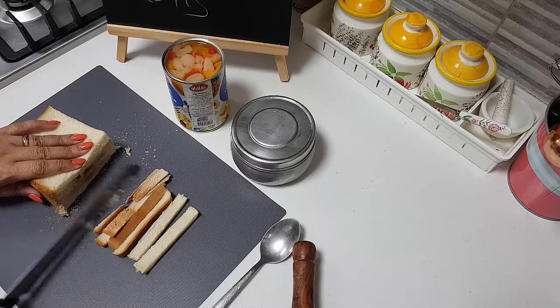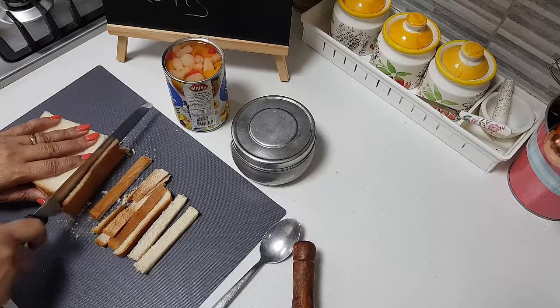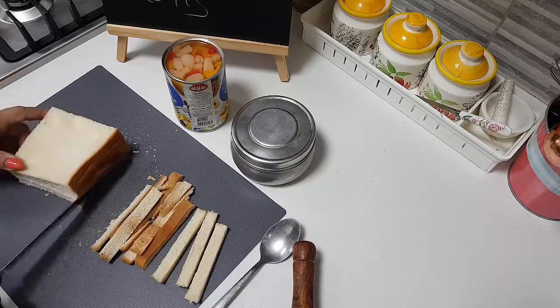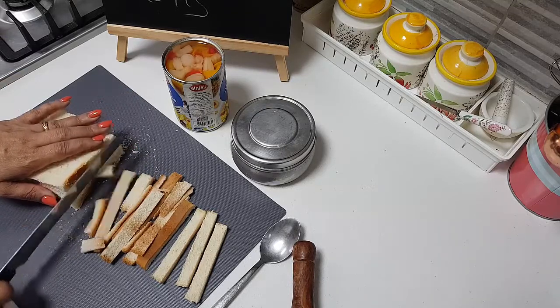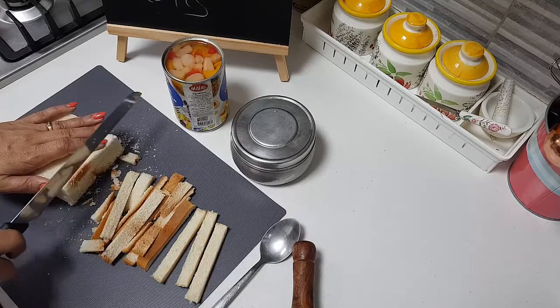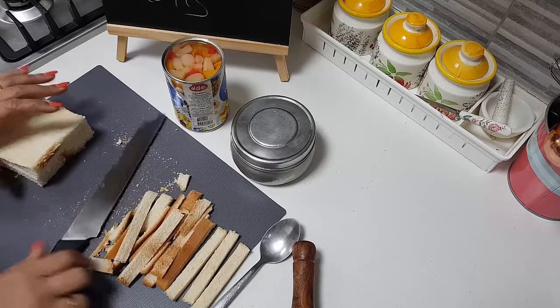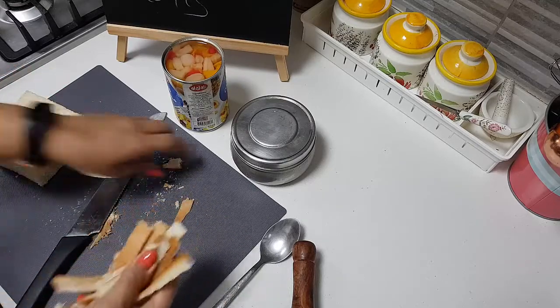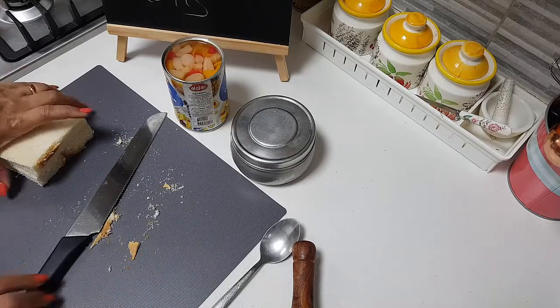If you have no time and you have some guests coming on an urgent basis and you have to really do some dessert, this is one such kind of recipe where you can serve it in minutes. You just need 10 minutes, and if you have some whipping cream and some cocktail fruits, you can do this very easily at your house.